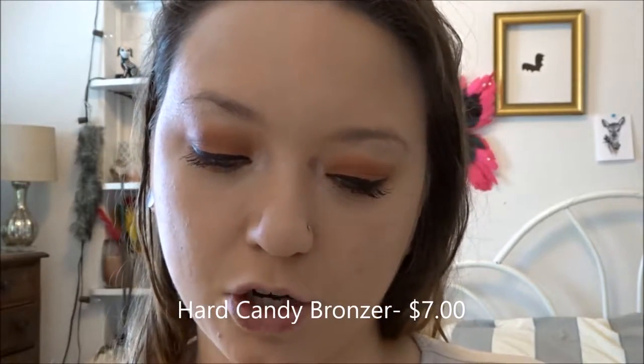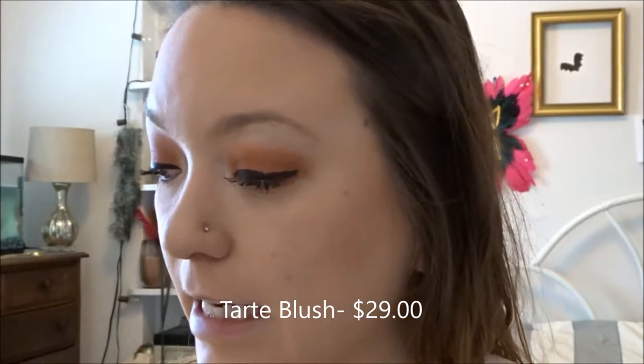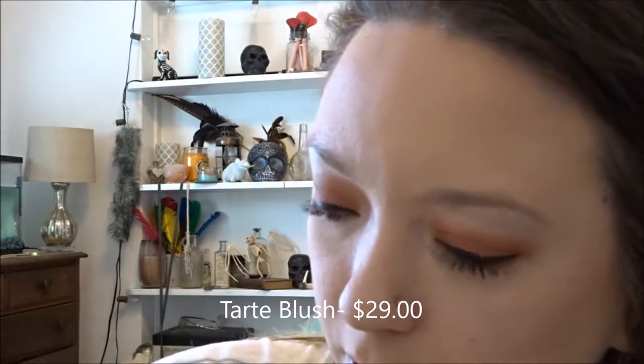Next I am going to be going in with bronzer — I don't really contour anymore, I just do bronzer. This is the Hard Candy in the shade Party Girl. It's a marbleized bake bronzer; I got this at Walmart and I absolutely love it. I'm going to say it was only like $7.99 — it smells like chocolate. Next I'm going in with blush; this is the Tarte blush in the shade Party. I do use a Sonia Kashuk blush brush for this.